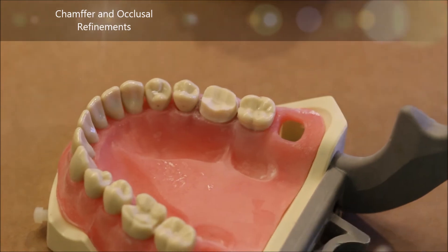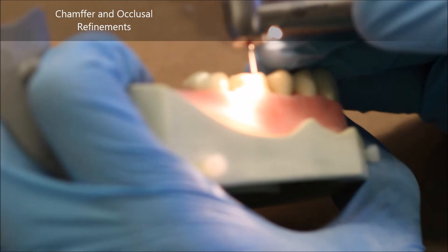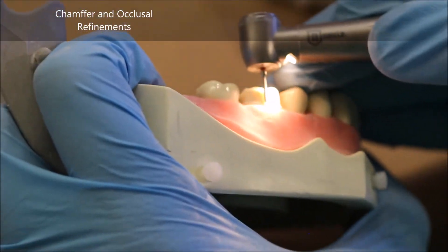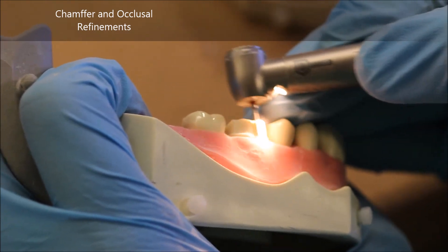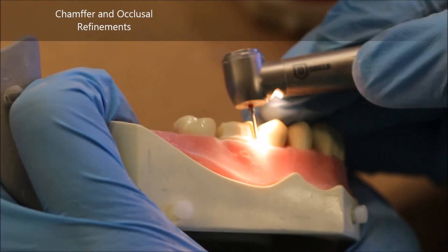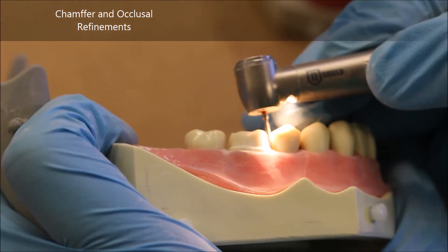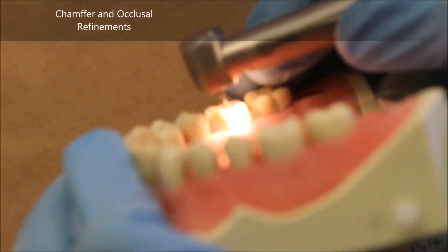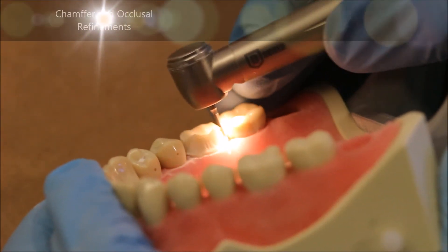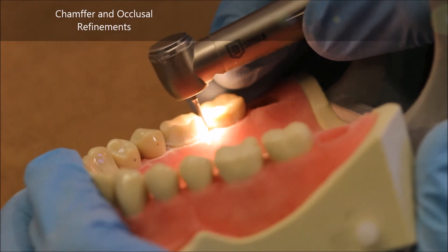The 8877 is also ideal to make your finish line as smooth as possible and smooth out any imperfections in your axial walls. It has the perfect shape to maintain your chamfer margin and make it very clean when it comes to capturing it for an impression or making a temp. The 8877 is also thin enough to go through the interproximal assuming you've done sufficient axial reduction — if it's not going through, you need to do more axial reduction.